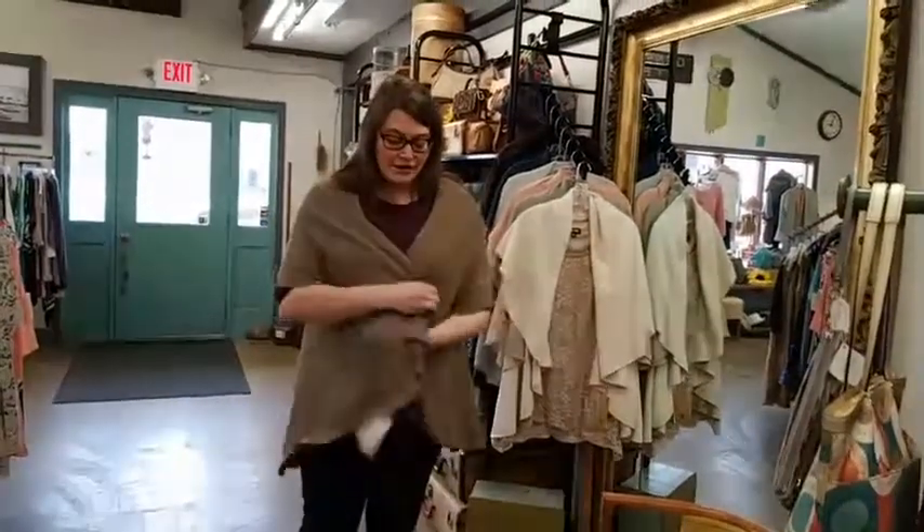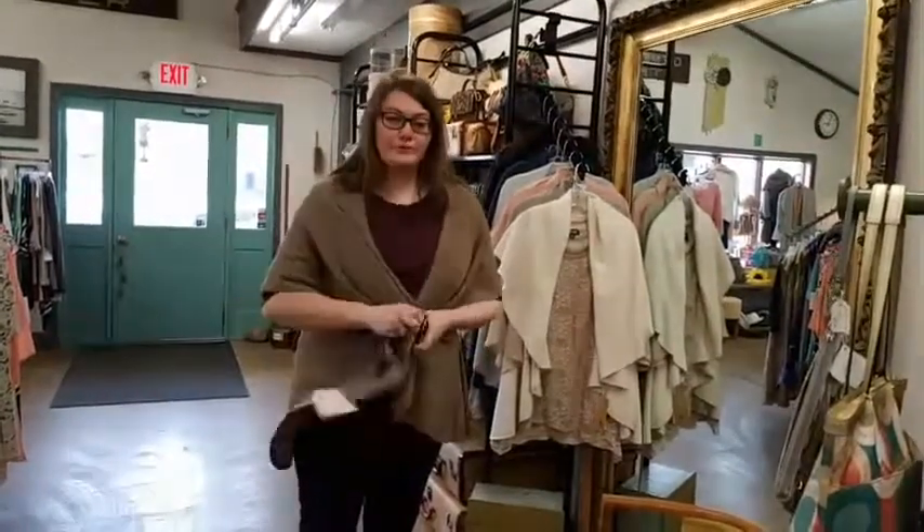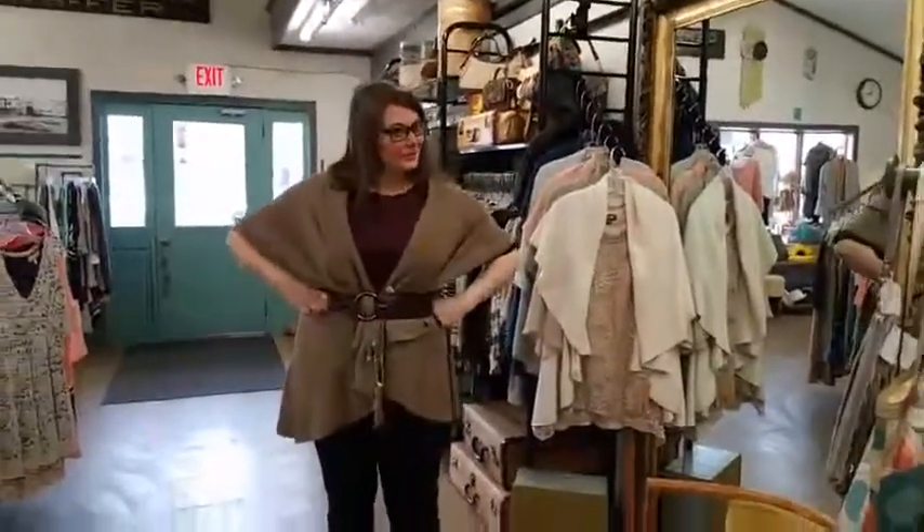So take your vest this way, criss-cross it a bit, and then put the belt on from the outside. And it gives you a little bit of a waist to it.